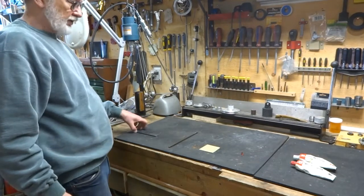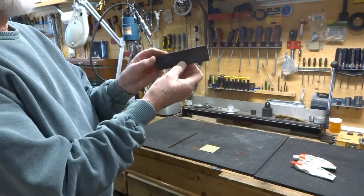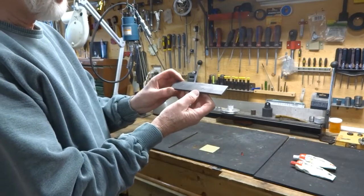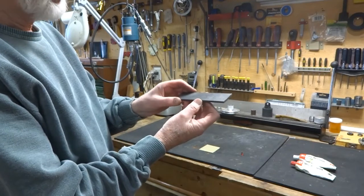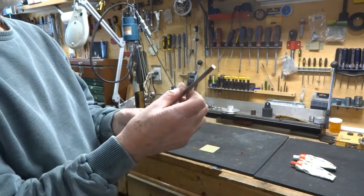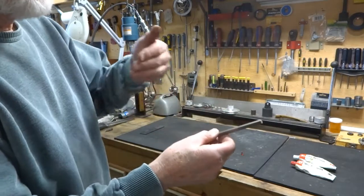Let's have a look at some of the materials that you could use. This is three-sixteenths by one-and-a-half inch flat stock, and for smaller stained glass pieces that would work. For heavier, larger pieces you could go to a quarter inch by two inches. You would also need quarter-inch by quarter-inch stock, sometimes called key stock, and that will be what you put through your ring roller to get that nice curve on it.